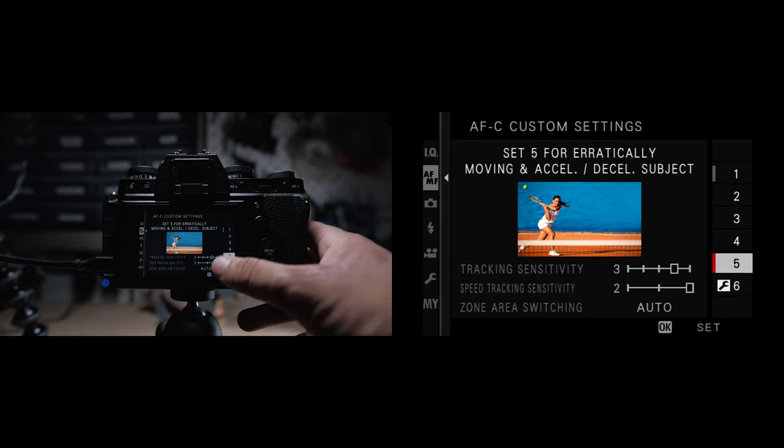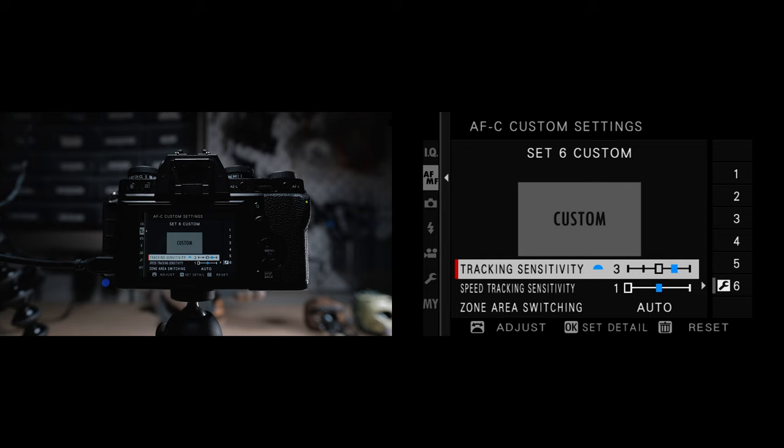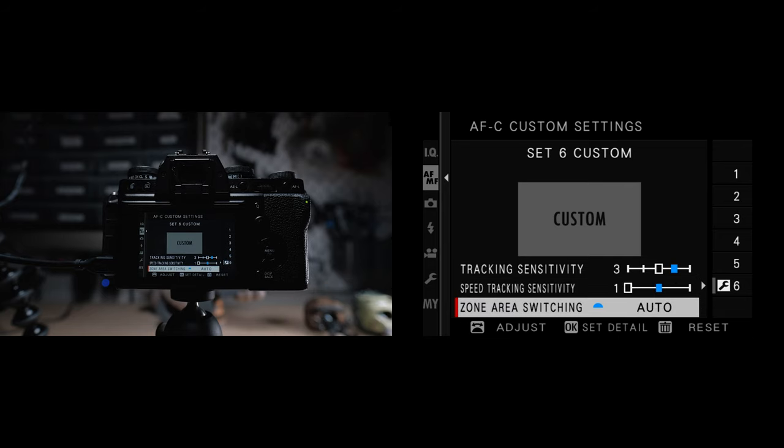As a summary of the autofocus custom settings parameters: tracking sensitivity determines how long the camera waits to switch focus when an object enters or leaves the focus area — lower values switch very quickly, higher values make the camera wait longer. Speed tracking sensitivity is for how sensitive the tracking is of the subject's velocity — the higher the value, the more the camera will try to respond to sudden changes in movement. Zone area switching determines the focus area given priority in zone focus mode: center prioritizes the subject in the center of the zone, auto focuses on the center first then switches as necessary, and front gives priority to whatever is closest to the camera.